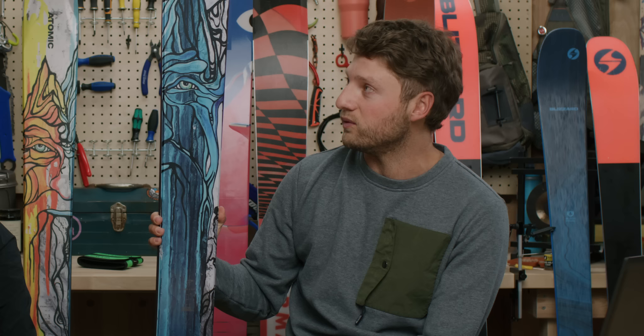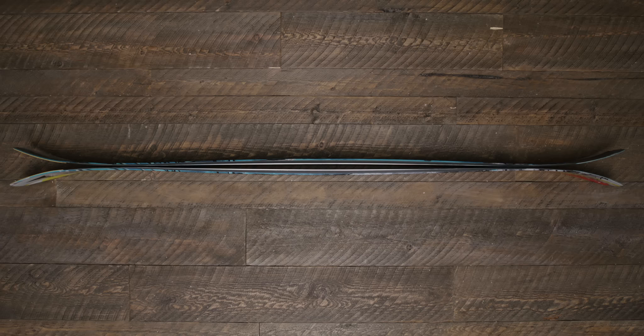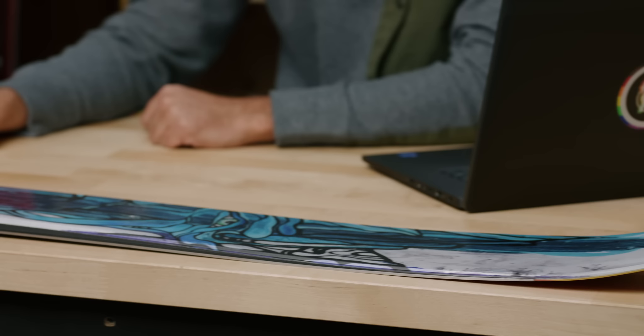The waist is 120mm with the tip and tail even wider, so you feel like you're floating. The ski is extremely light — it actually makes a great switch-hitter touring ski; slap a shift binding or tech binding on it and you'll have a great day in the backcountry. At 19 meters it's moderate, giving you enough length to make long surfing turns but also nimble enough to go left and right. It has full tip and tail rocker with a little camber underfoot for pop.